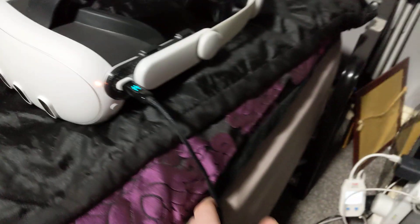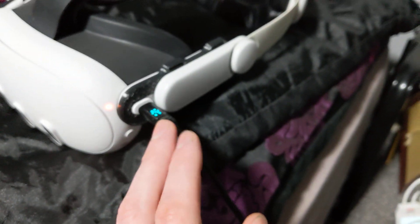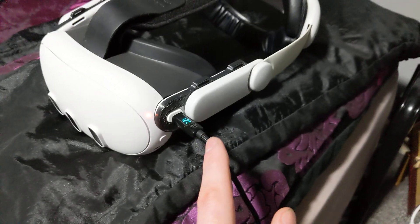I'm using a 65 watt Anker Nano charger. I've got a proper voltage tester that I can use to monitor the current, but this cable will tell me exactly the same thing, so I trust this reading — it's just easier.